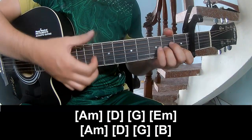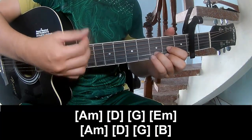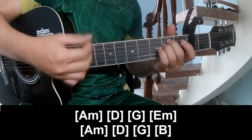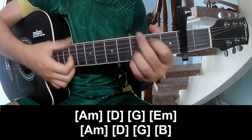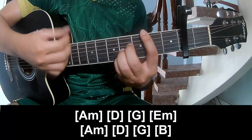And you play along Em. Am, D, G, D, G, D.